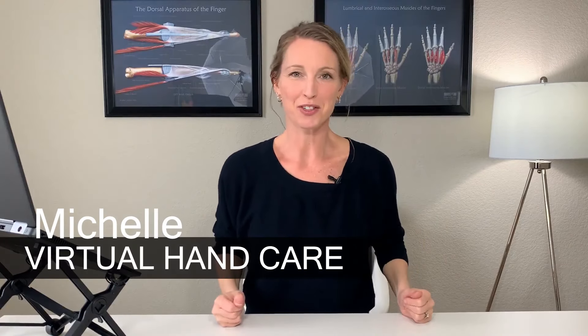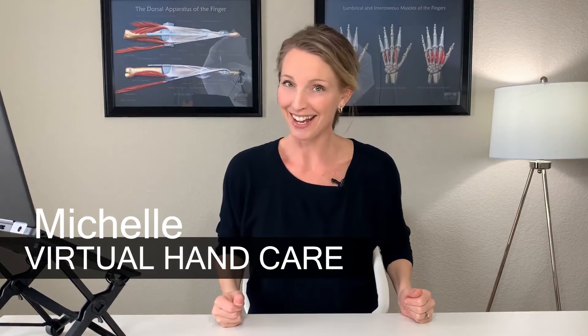Hi everybody, this is Michelle from Virtual Hand Care, your online hand expert. In this video I'm going to show you my top five thumb exercises for stiffness. If you're feeling some stiffness in the thumb — perhaps you're recovering after a thumb fracture, an injury, maybe you had surgery on the thumb, or maybe you just notice the thumb is getting stiff over time.